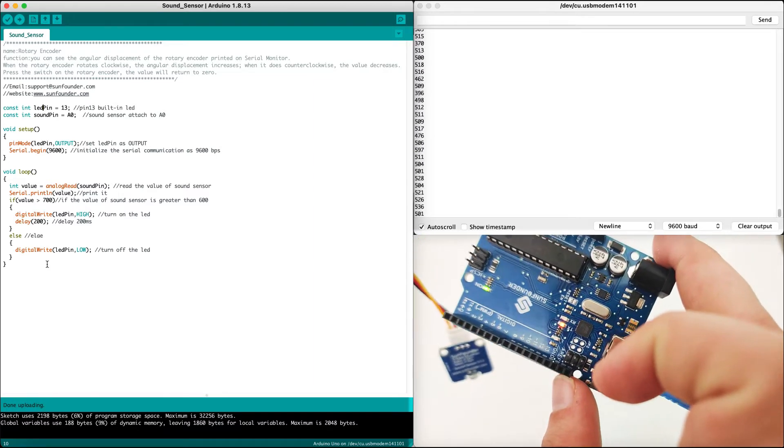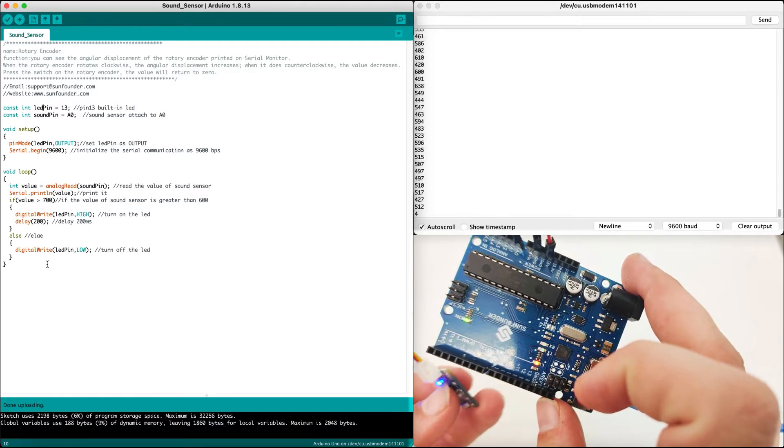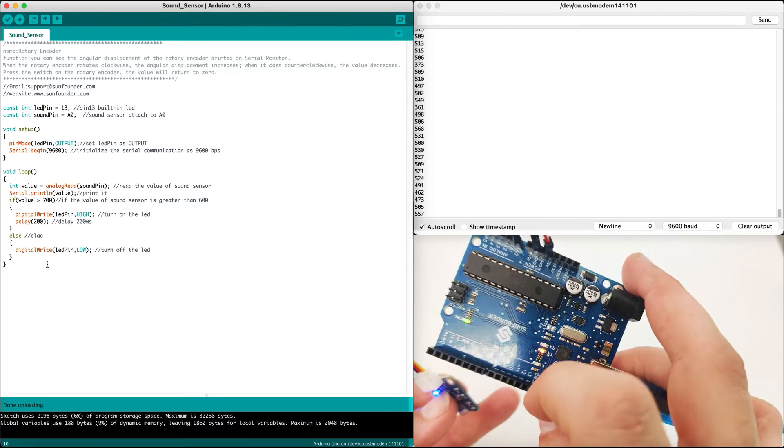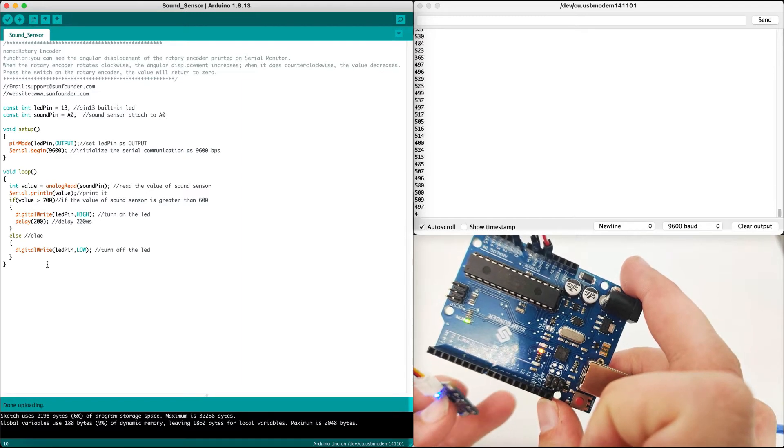And if not, which means it's lower than 700, we will turn the LED off. And that way, right here, we have the effect where when I'm speaking the LED turns on, and when not speaking, the LED turns off.